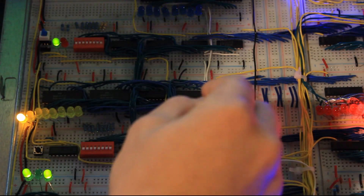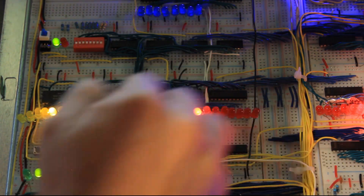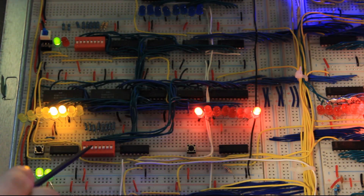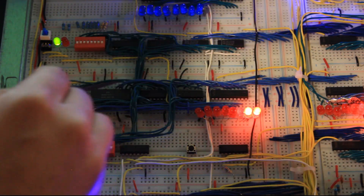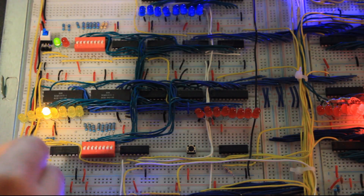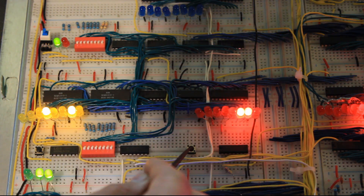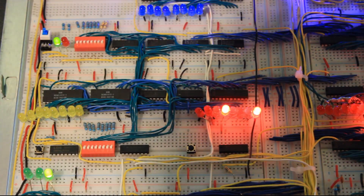Right here we have the interface to the bus for the RAM value. This octal bus transceiver allows us to output the current value being accessed from the RAM onto the bus, or take in from the bus, going into these multiplexers along with the manual input, which then goes into the value input on the RAM chips — you can see that in the blue wires. Down here is the switch for manually entering a value into RAM, and the reset switch for the computer, which clears all the registers and resets the program, allowing you to run it from the start again.